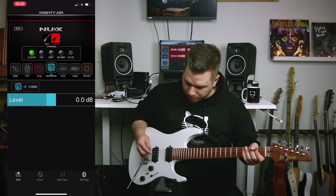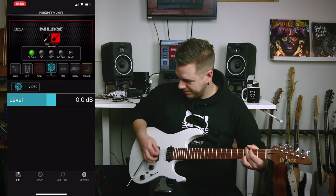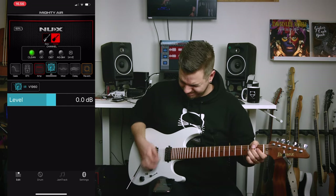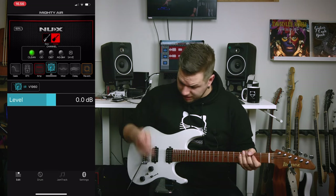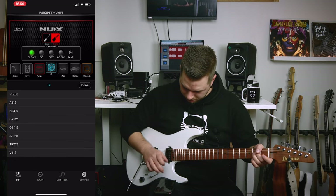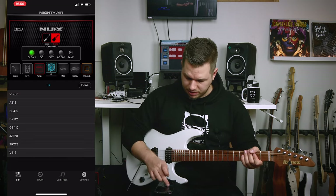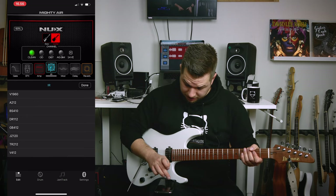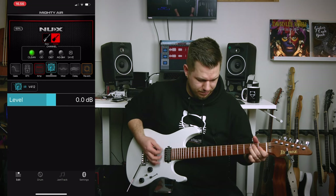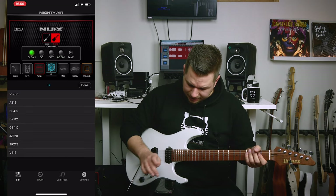Let's go with the 4x12, like a 1960 Marshall cab. This lets you mix and match — like a Tweed Deluxe with a 4x12 cab — which is really cool. Same amp, different cabinet. This is a Deluxe Reverb 1x12 cabinet — completely different sound. There's also probably a Mesa 4x12 option. You get the idea.